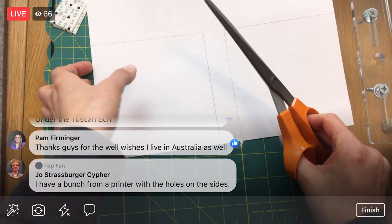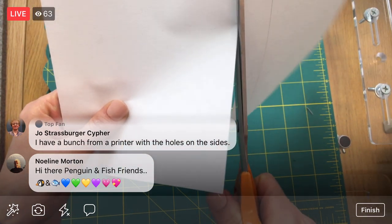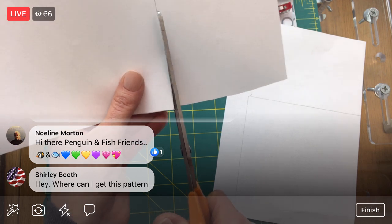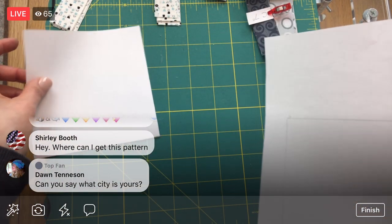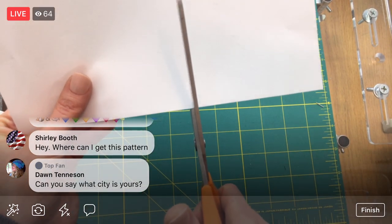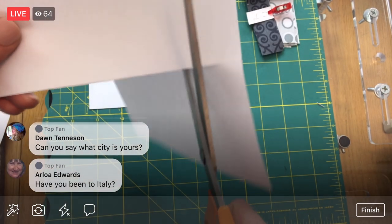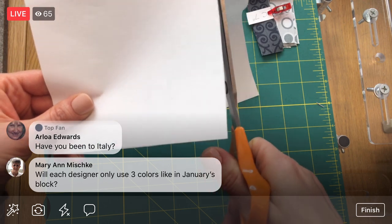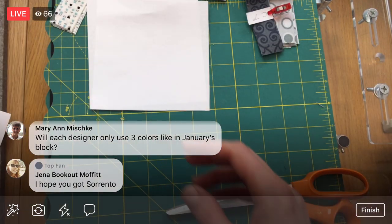I've already designed my block — last weekend I got the computer out and I have a block designed, and I'm really excited about it. Now I have to sew it up and take a nice photo of it. That will be revealed in July. When we cut these out at the end to five inches, once we have fabric on it, we're going to use our rulers to make the five inches perfect, so this doesn't have to be mega exact right now.